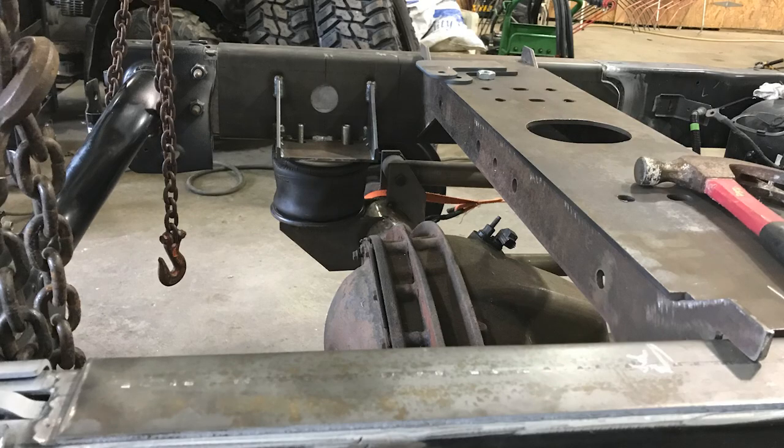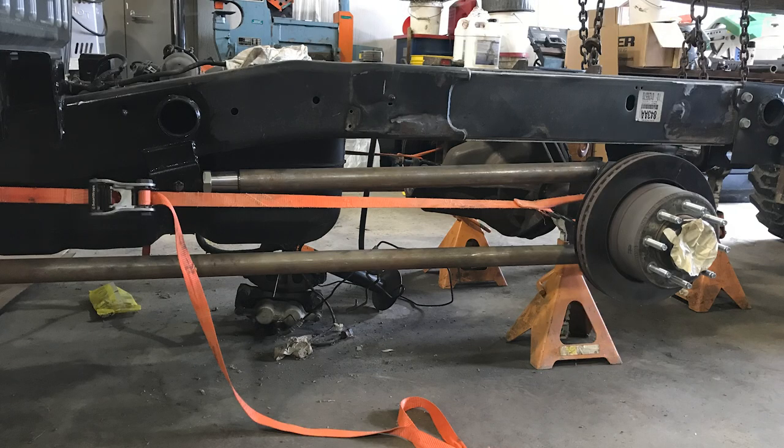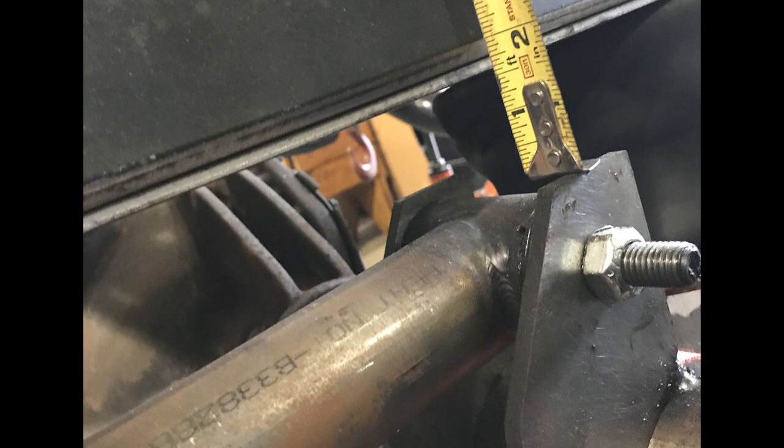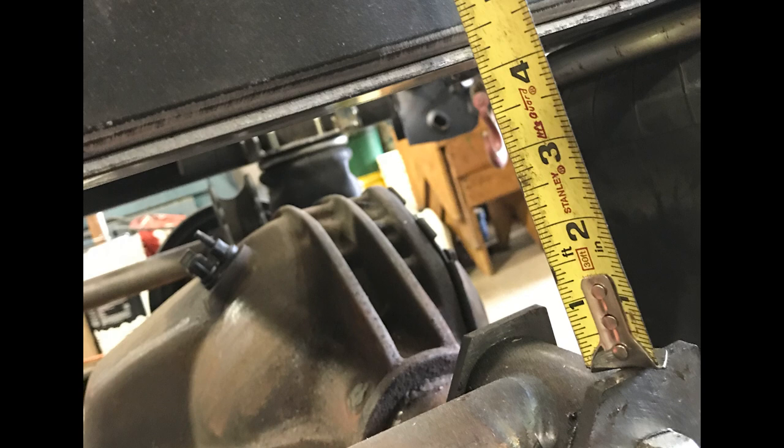There you can see where all the bracketry used to be for the leaf springs. This was a short-bed mega cab — the only way you can get one. There are the airbags in. What we did was stretch it roughly 20 inches, and that way it made the cab-to-axle dimension the same as a long-bed truck. But I didn't stretch the back of the frame, so it's kind of bobbed.